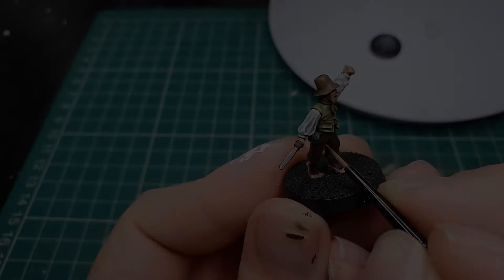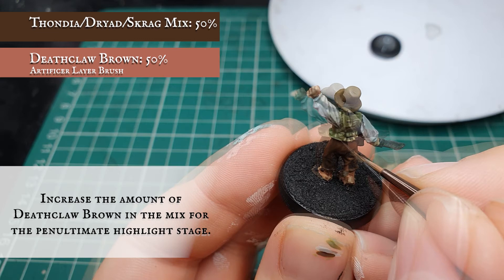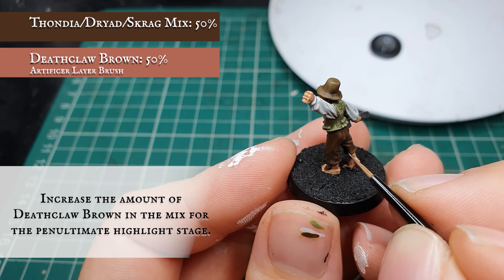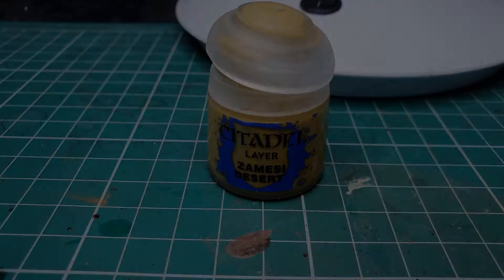Keep adding Deathclaw Brown in as many increments as you want until we get to the final highlight stage, but when you're finished your mix should contain no more than 50% Deathclaw Brown to the original Thondia/Dryad Bark/Skrag Brown mix. Finally we're going to add a small amount of Ushabti Bone and just apply a fine edge highlight to all the curves and folds of the trousers.